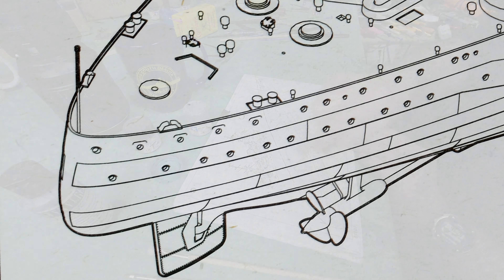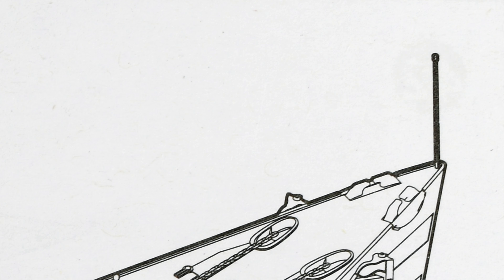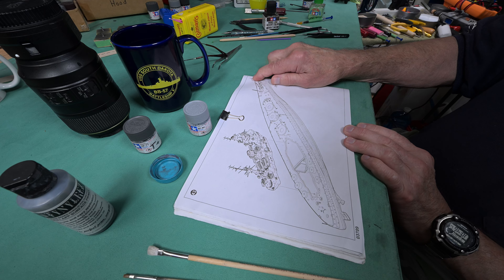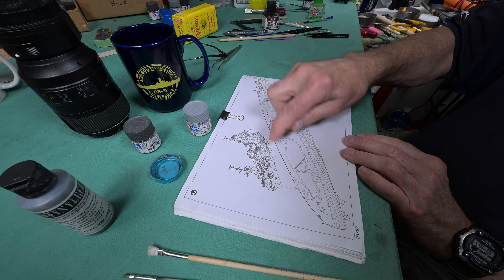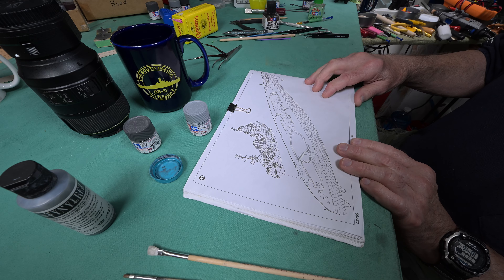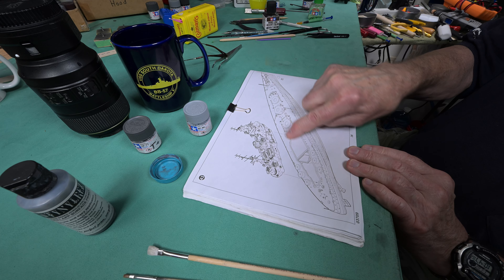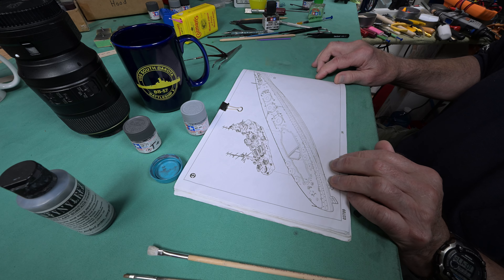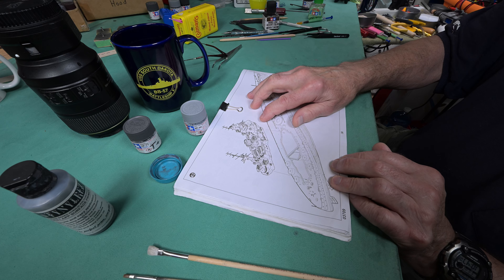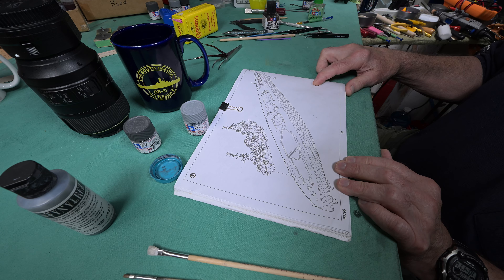The ensign flag staff and the jack stand — yeah, we were going to leave those till last. Step 43 — my goodness. We should be able to get through that by the end of the day, unless I have trouble with fitting. Let's stop talking about it — let's rearrange our model table and sail our hull onto the deck.